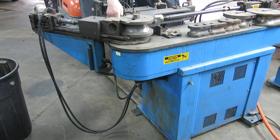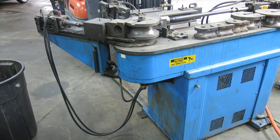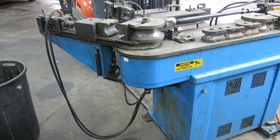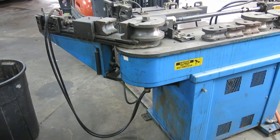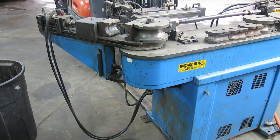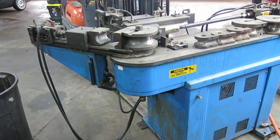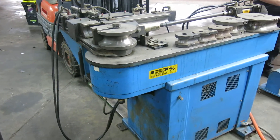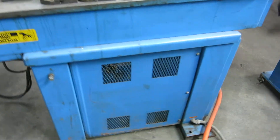It's jammed up because the mandrel isn't in far enough. Just open the clamp up — there you go. The clamp on the pressure die.